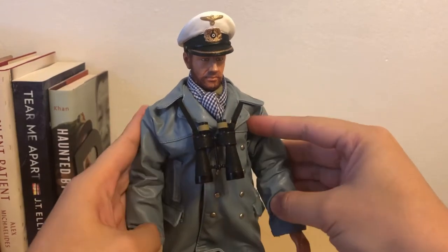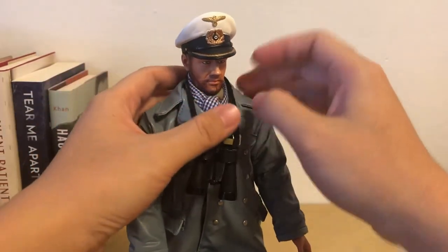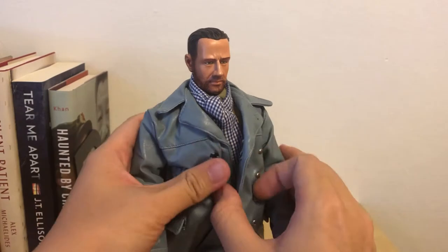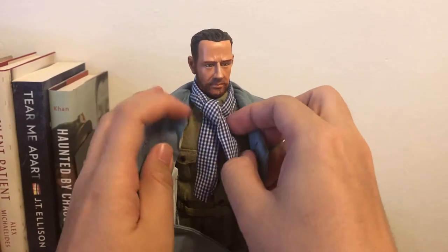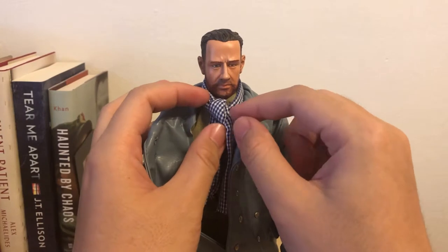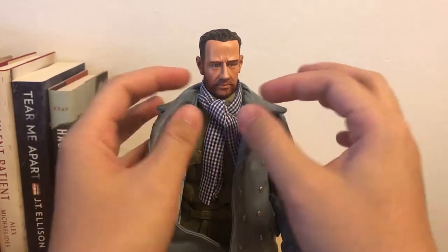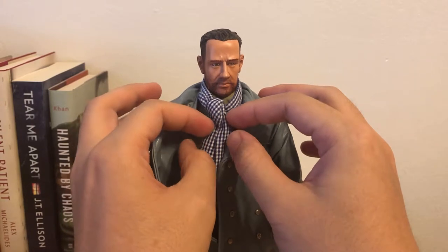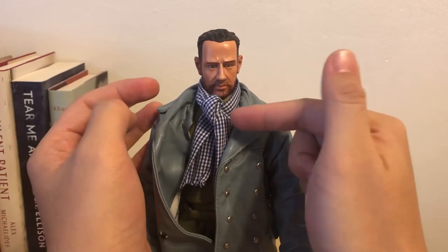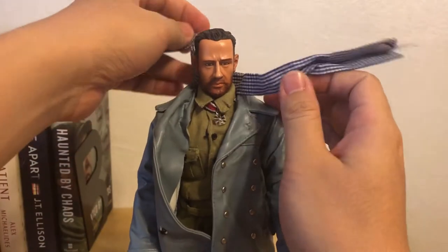We can actually take off his leather jacket. Let me move the head as well. So I purchased this scarf separately — this did not come with the accessories of the figure. I figured I'd purchase another one because the original scarf that comes with the figure is a gray one made of inferior quality. I figured the captain should have a better quality scarf, also with some bright patterns, so I chose this one. I bought this one on eBay as well.